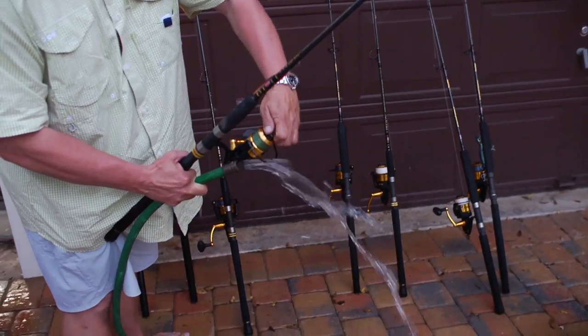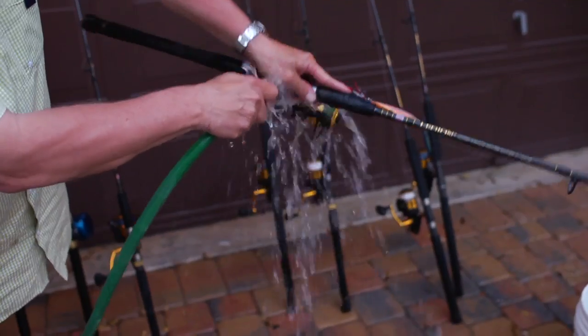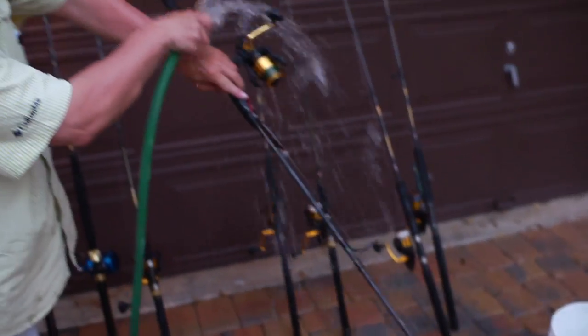For example, at the end of the fishing trip when you come back, it's time to wash the outfit. You do this by tightening down the drag, which will prevent water from seeping into the system. Once the drag has been tightened down, take a fresh water hose and rinse the rod and the reel itself very gently.